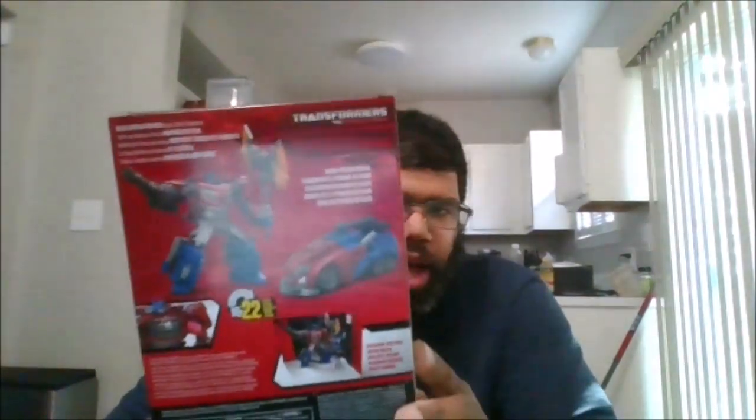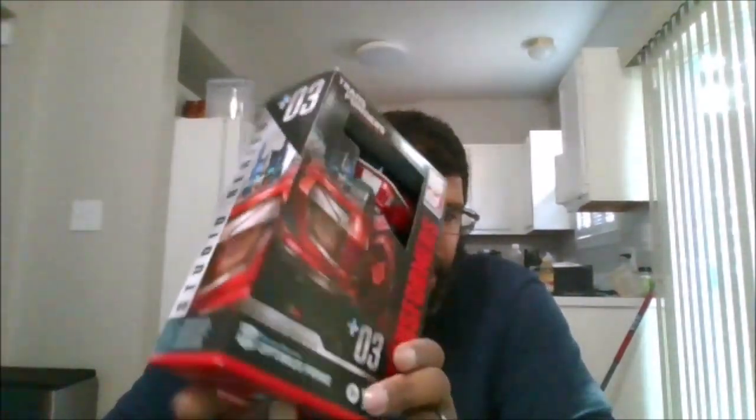Here's the front of the box. Here is the back of the box. The side of the box. The other side of the box. The top and the bottom, and let's crack him open. So here is the Gamer Optimus Prime in all his glory.